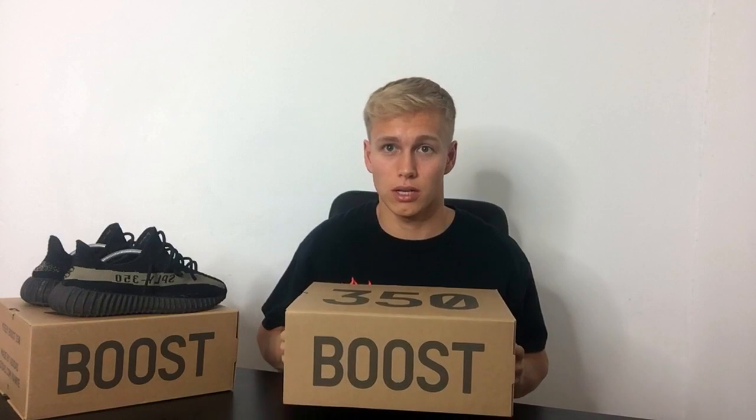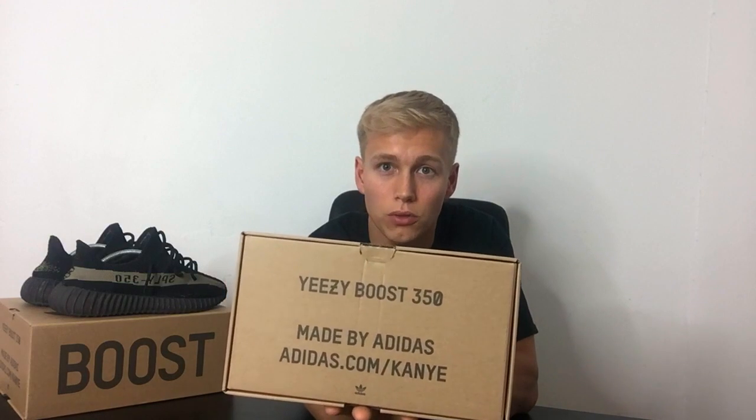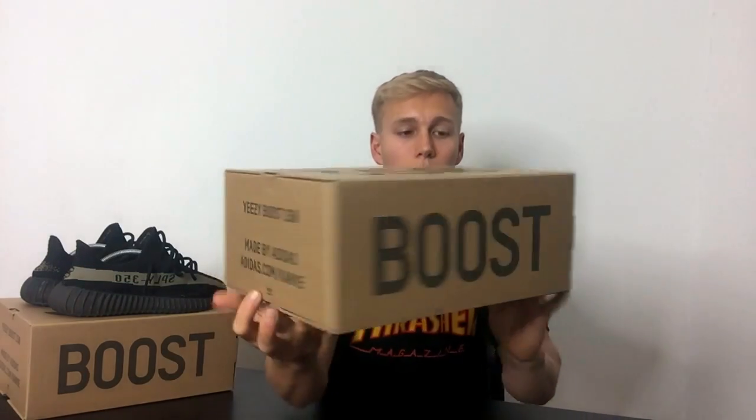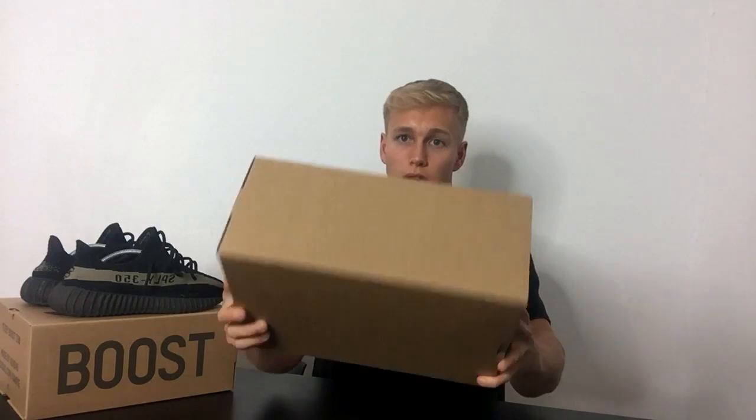Before we get into the unboxing I just want to show you guys the box real quick. On the side you've got Boost, on the front 350, on that side Yeezy Boost 350 made by Adidas, adidas.com, and on the reverse side you've got the sizing. I ended up taking a UK 7. On the other sides there's nothing, and on the bottom there's nothing.